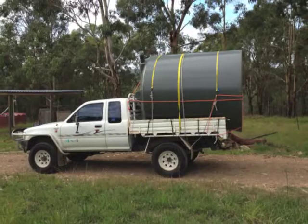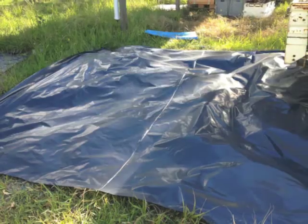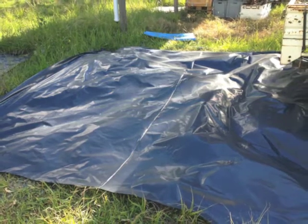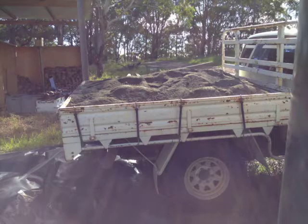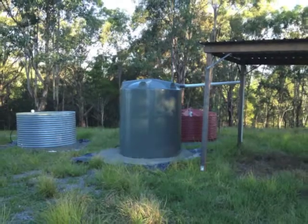The tank holds 5,000 litres and is small enough to fit on the back of the ute. I put down some black builders film, bought some crusher dust, and then put down a pad for it to sit on, and then I just rolled it into place.